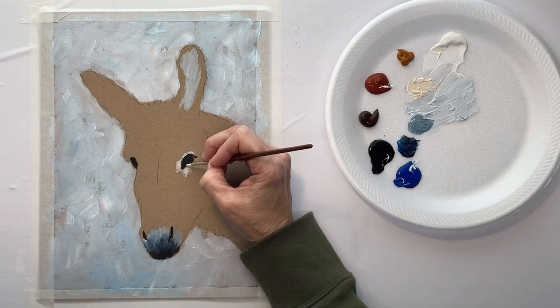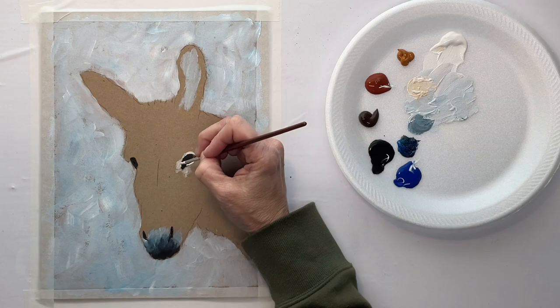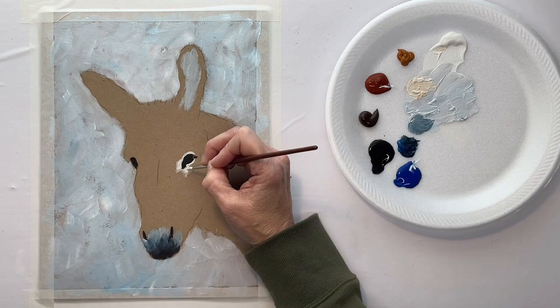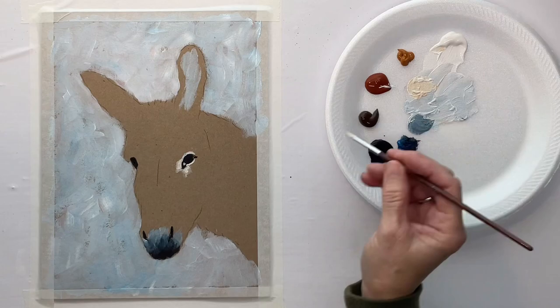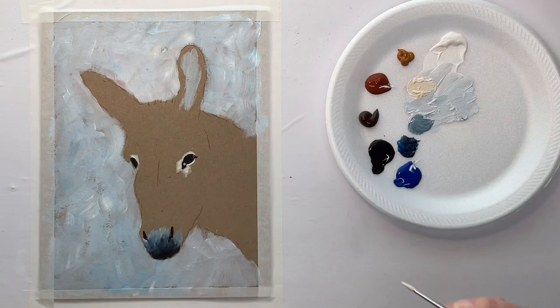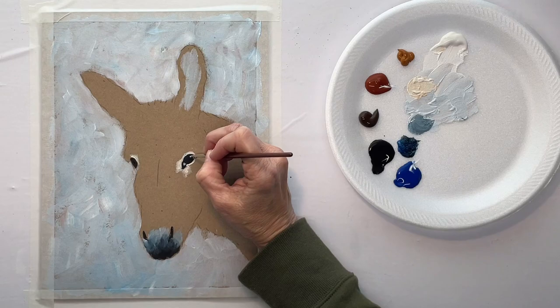The reason I'm painting this is because I've had several requests for donkeys and a request for a mule. Since they're so close as far as how they look, I decided to paint this and explain: this is more of a donkey because of the longer hair and longer ears. But if you wanted it to be a mule, you would just shorten the ears and shorten the hair — that's the main visual difference in this head area.